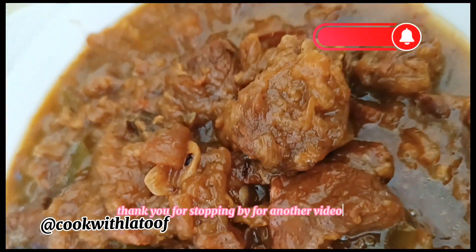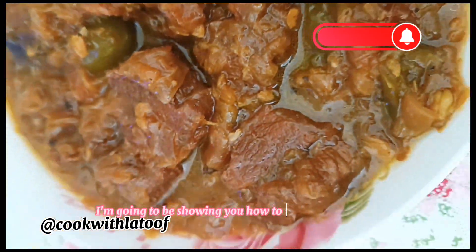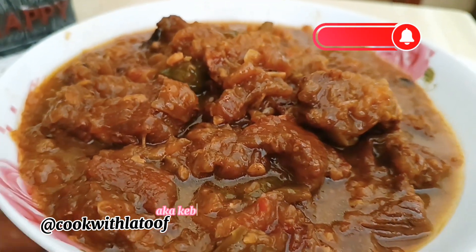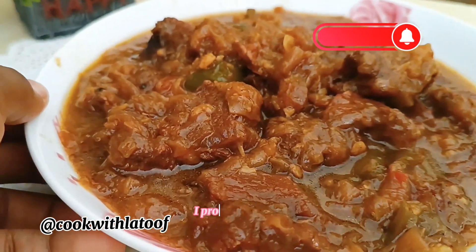Assalamu alaikum, thank you for stopping by for another video. In today's video I'm going to be sharing how to make gas meat, also known as kebab hala, in the Arabic cuisine. This one you will love it, I promise you.